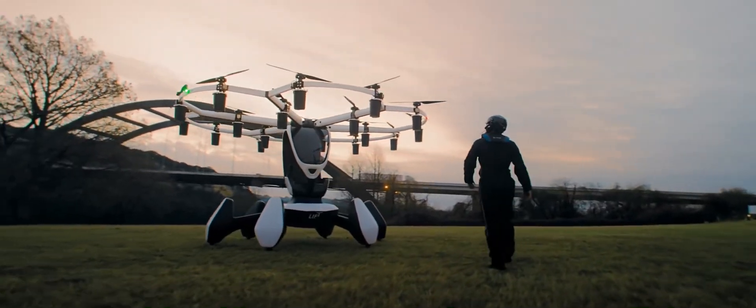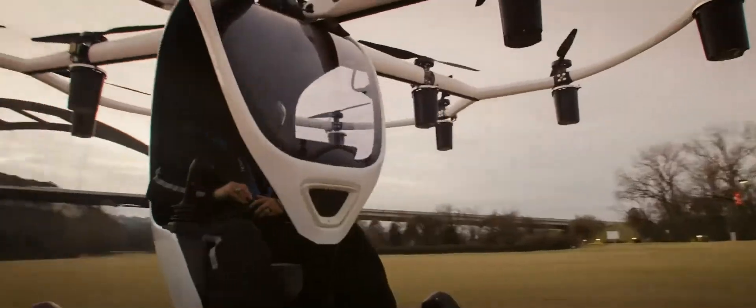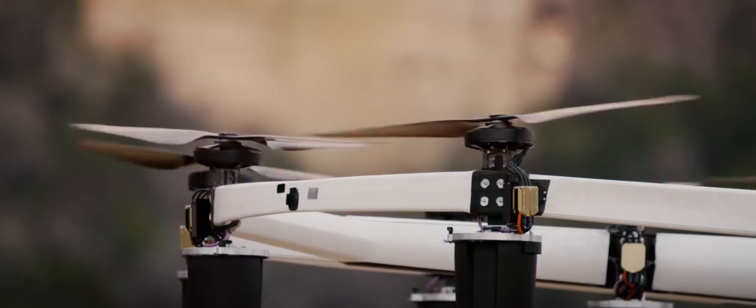A totally new type of airplane that everyone can fly. The only moving parts needed for perfectly balanced and controlled flight are 18 independent electric motors and propellers.